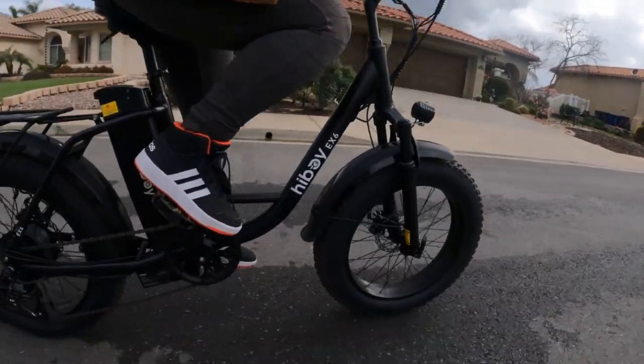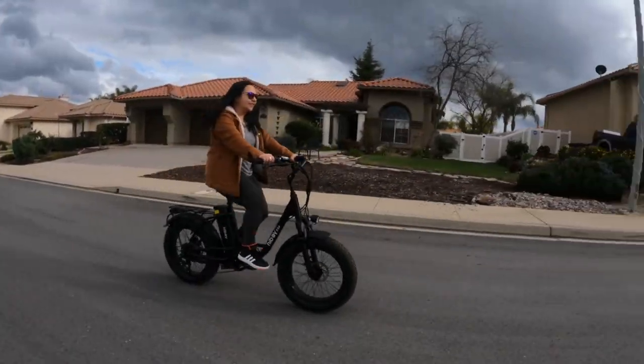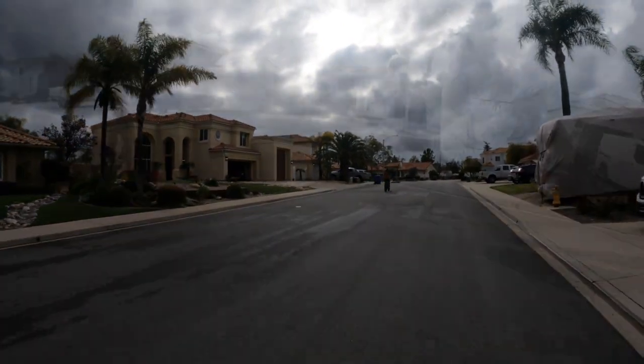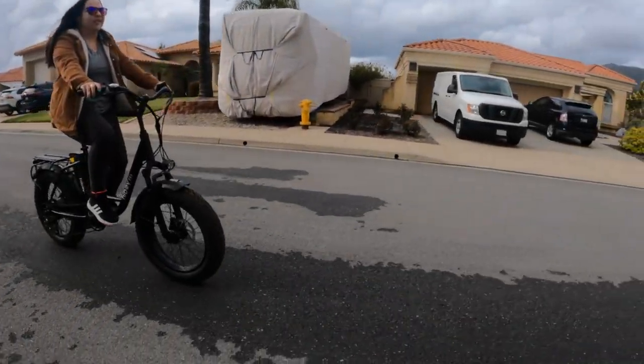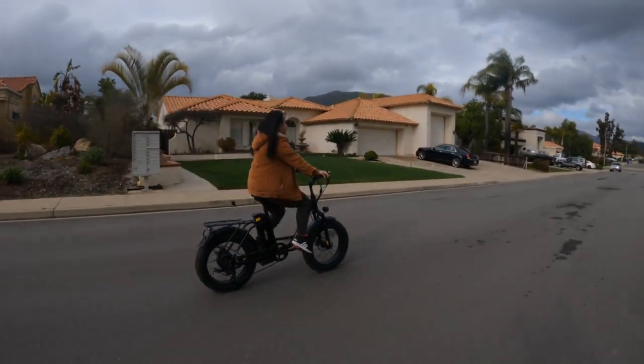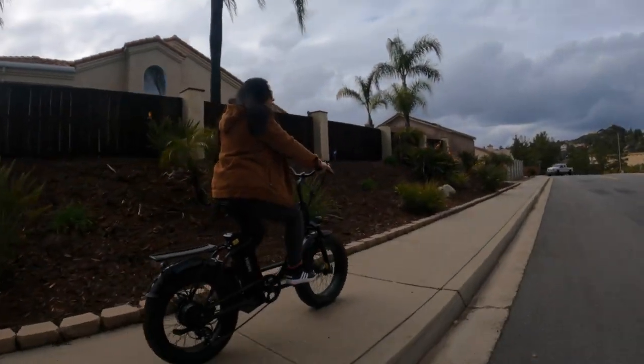That's the full rundown of the specs and build for the HiBoy EX6. I plan to do some extensive testing on this bike to assess its riding characteristics both on and off-road, including testing its range, comfort, and the weight capacity of the rear rack. If you have any questions about this bike, please put them in the comment section. Thank you so much for watching and have a great one.